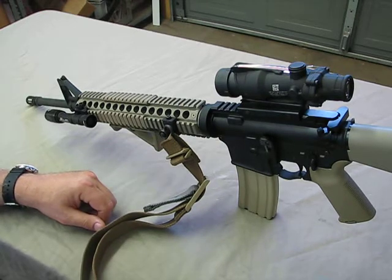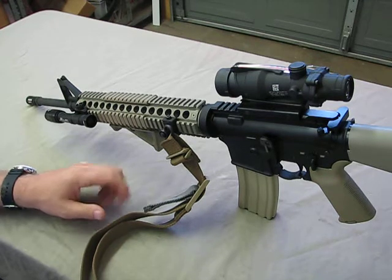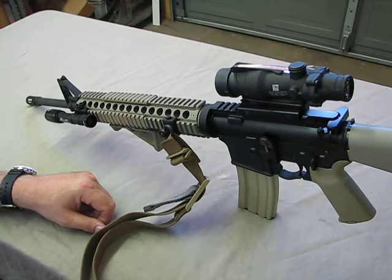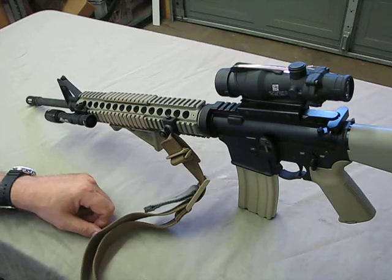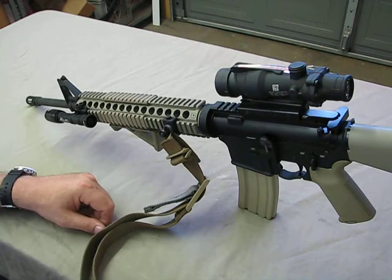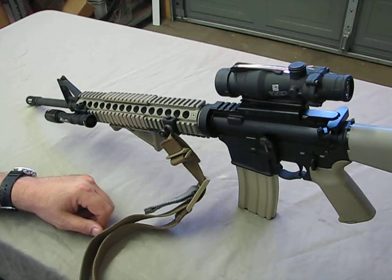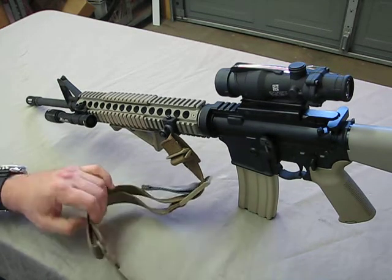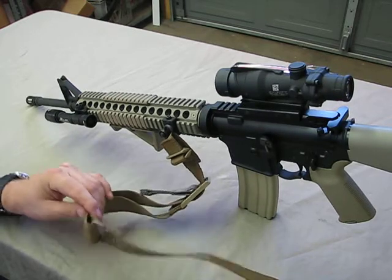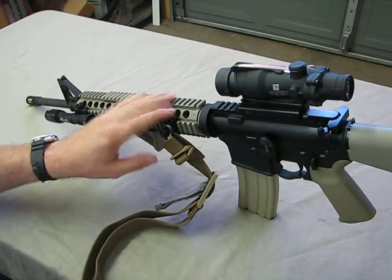I started off with a standard carry sling and quickly found out it wasn't effective for anything but carrying. From there I went to a three-point sling, which was much better and worked — for some people it may be the appropriate choice — but for me it still didn't seem exactly like what I needed. The two-point sling seemed a better fit and worked to carry the weight. The sling I'm currently running is a Blue Force Vickers sling and I'm extremely happy with it.